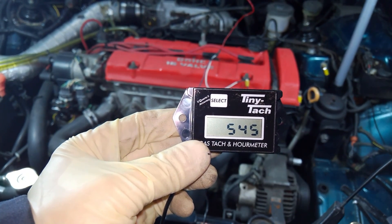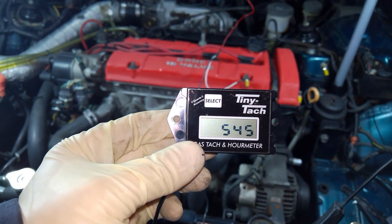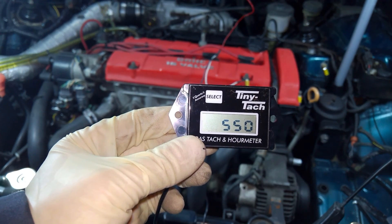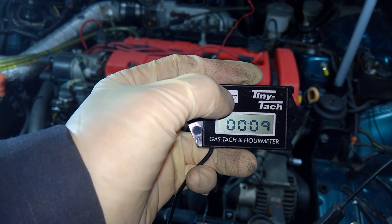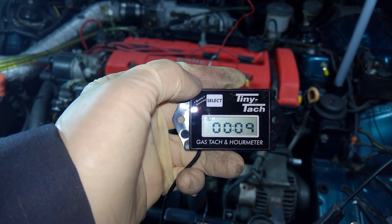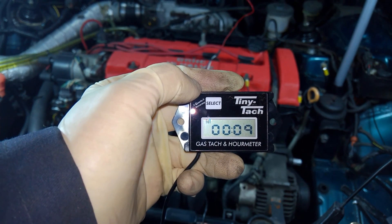When the engine is on, the display will show a tachometer. In the background, it's also counting up the number of minutes and hours that the engine has been running. Turn the engine off, and it becomes an hour meter, exactly like the Hobbs meter. Unlike the Hobbs, this one doesn't tick, so mount it wherever you like.